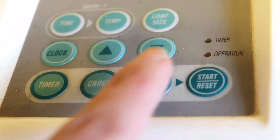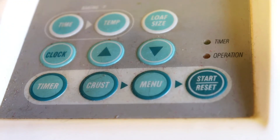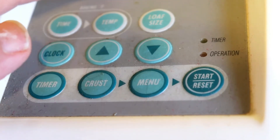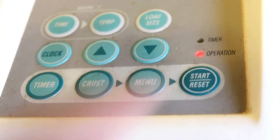Choose the basic setting, then select the loaf size — it's two pounds — and then choose the crust you want, darker or lighter. I choose darker. Now everything is all set. Press the start button. You can see the time is three hours and fifty minutes. Leave the machine alone and come back in three hours and fifty minutes.